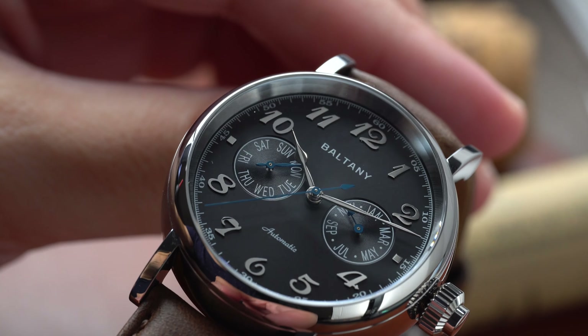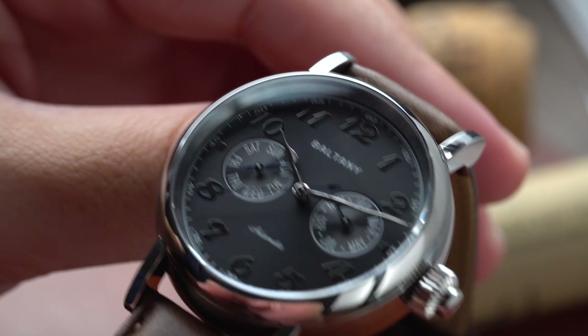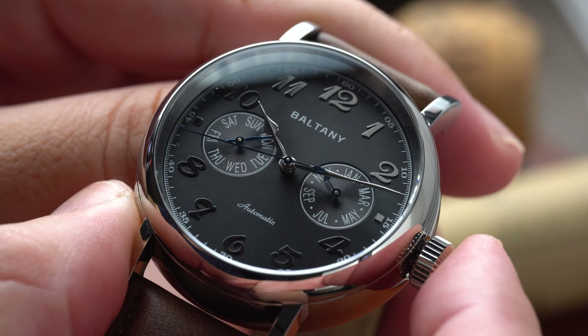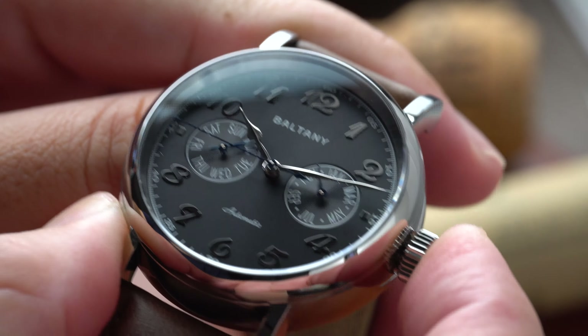The 7.3 millimeter push-and-pull crown is easy to operate, but for some it may look a little funny as the crown extends from the case almost 6 millimeters. There's a good reason for that though, as the crown is how you set the month on the sub-register.